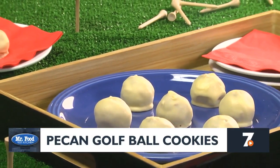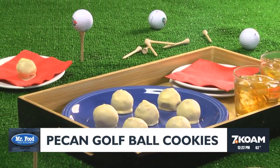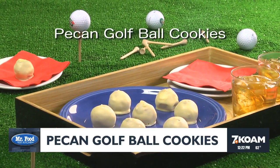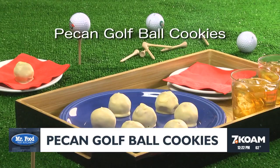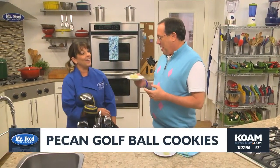Maybe serve them with your favorite 19th hole beverage and you're good to go. If you want to master our recipe for pecan golf ball cookies, simply go online. I'm Howard from the Mr. Food Test Kitchen, where today we found an above-par way for you to say "Oh, it's so good!" Now quit goofing around and try a cookie!